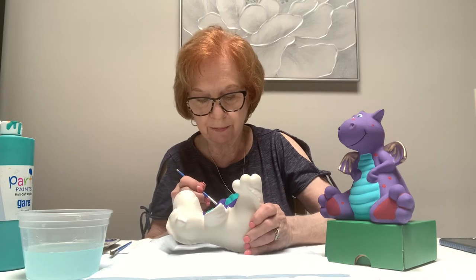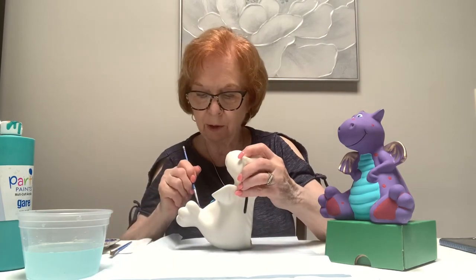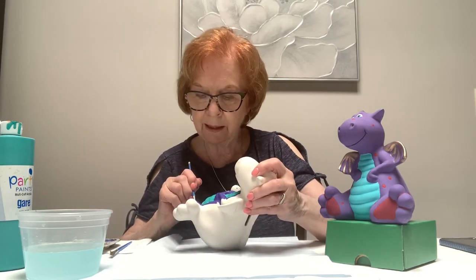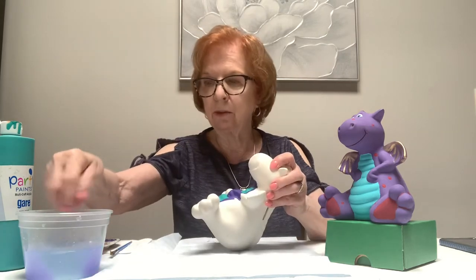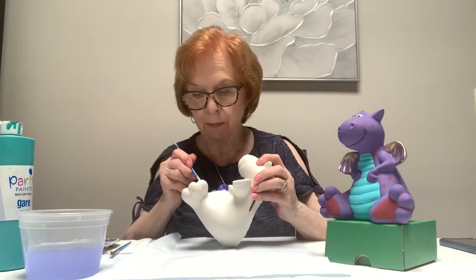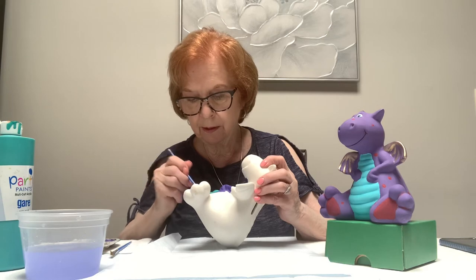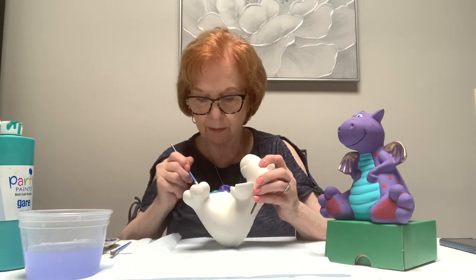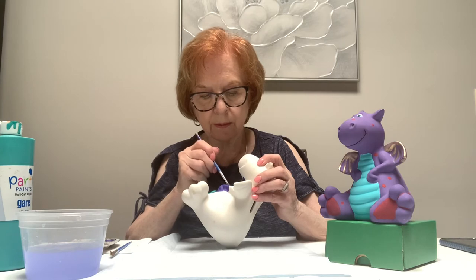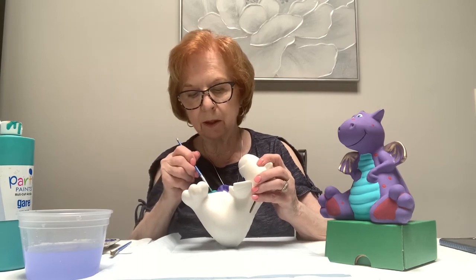While the purple is wet, if I got it on the turquoise I'd wait and either take it off after it's dry or cover it with turquoise after it dries. It's hard to take off but you can cover it — you might need a couple of coats. I'm looking at my turquoise and it needs a second coat, so I'm going to go back and do a quick second coat before continuing.